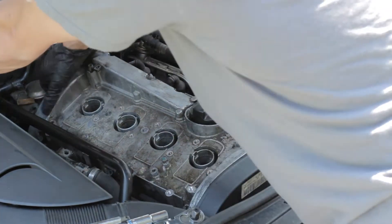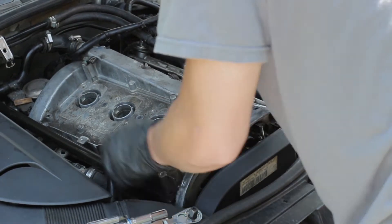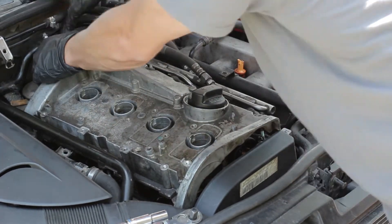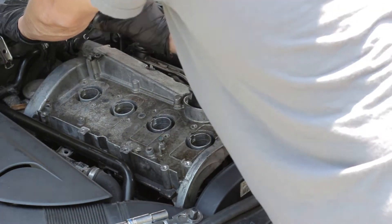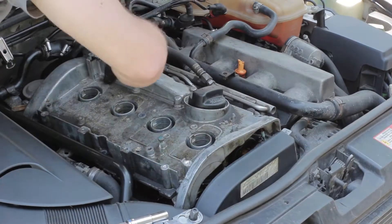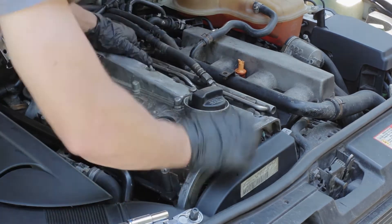Next you're going to have to lift the valve cover — you don't want to pry it, this valve cover does not need to be pried. It should come off fairly easily. I had some trouble just getting it clear of everything surrounding it, but it should be a pretty easy thing to pull off. You definitely want to pull up lightly on it — these things are made out of aluminum, it's not super thick, so it is fairly easy to crack, especially if you pry it. Just wiggle it a little bit, try to get it loose, and you should be able to get it off.